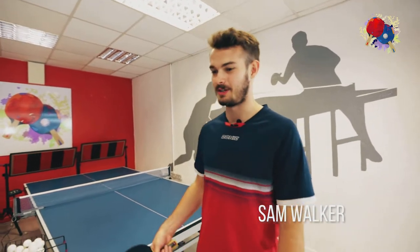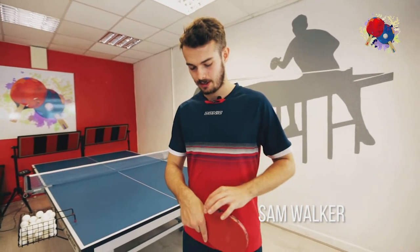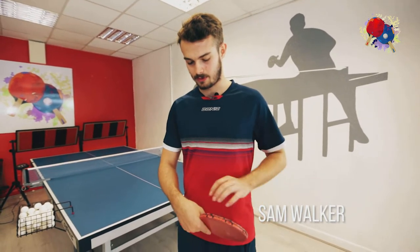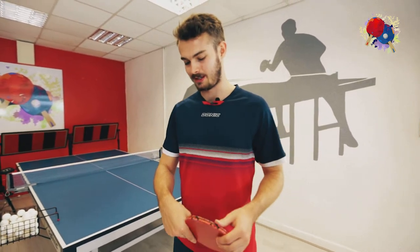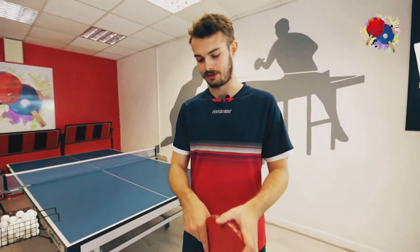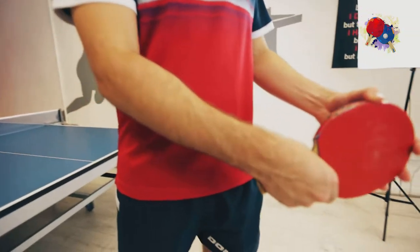I think the best way for me is I hold my grip in a bit of a backhand grip where the blade is more into my fingers instead of my thumb, so it's kind of swivelled that way instead of there.